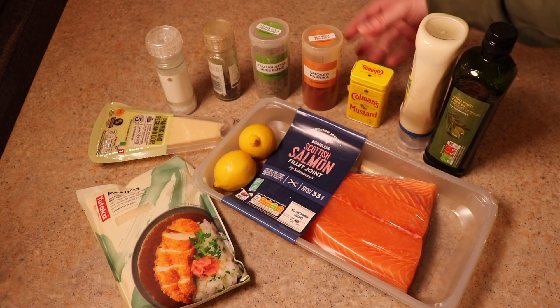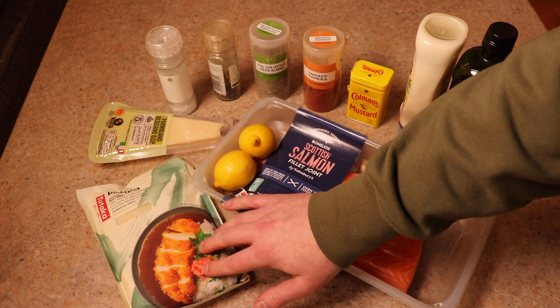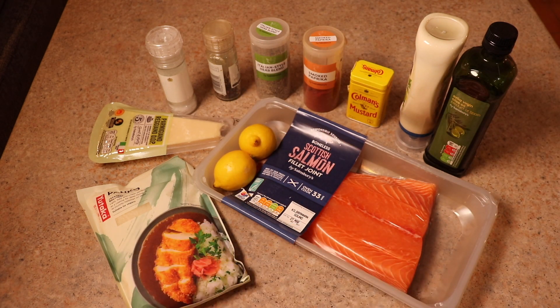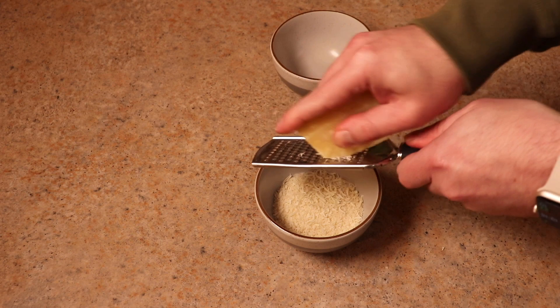Good news. The shopping list you're gonna need: your salmon, some lemons, some olive oil, some mayonnaise, some mustard powder, smoked paprika, some oregano, salt and pepper, some parmesan cheese, and some breadcrumbs. Any breadcrumbs will do, even if you make them yourself, but you're gonna need them.